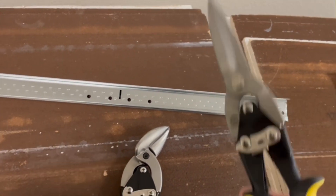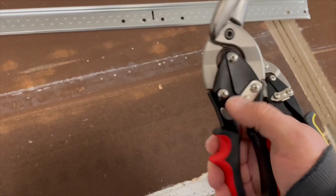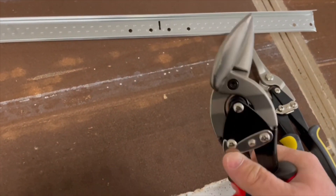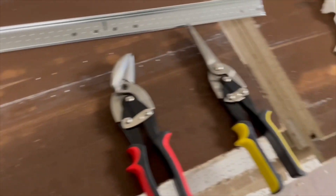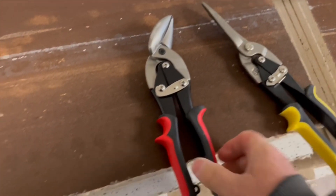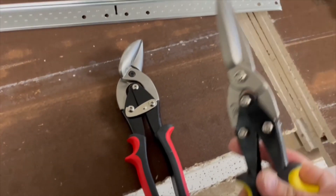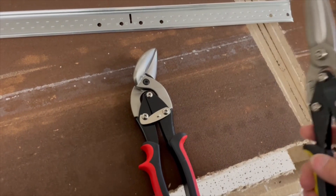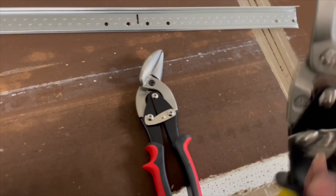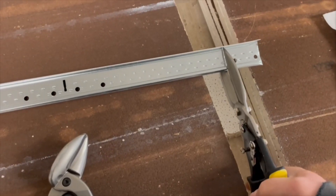I think they were like seven or eight bucks each pair. I bought them — you can buy them in a three-pack. I think they call them aviation snips or something like that. These are the Pittsburgh brand and I bought an offset pair and a straight set, and I used these to cut this ceiling tile grid and it was really, really fairly easy to cut.